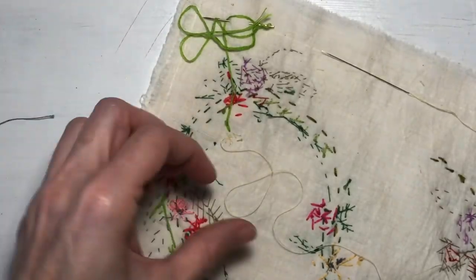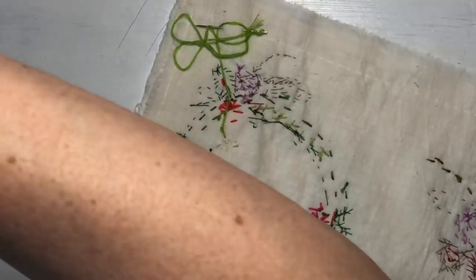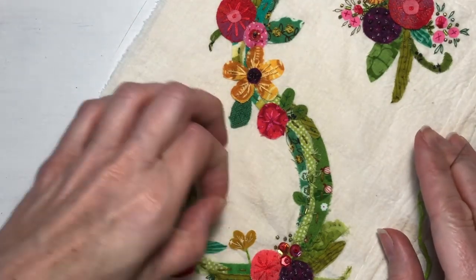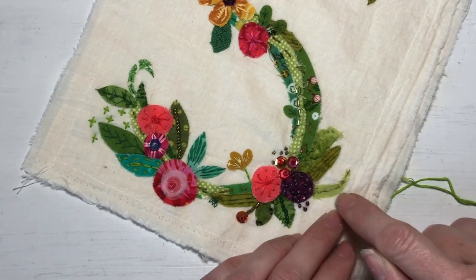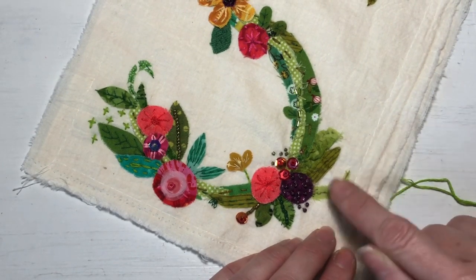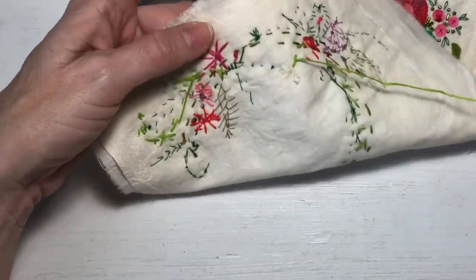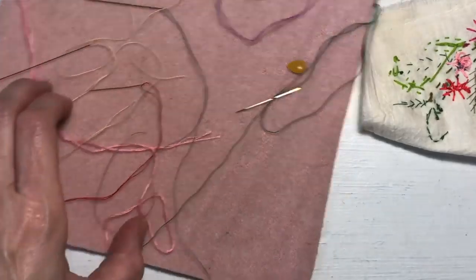It makes the work itself kind of delicate because it can't take a lot of wear. This piece right here is a piece of silk — if I just rubbed on that it would just disintegrate, it would completely unravel and be gone. I do a lot of this too, so I have multiple needles going at the same time instead of re-threading needles.